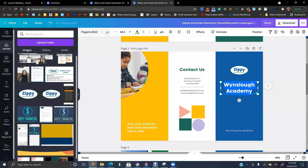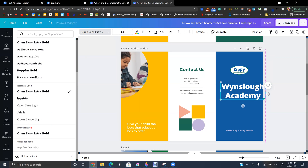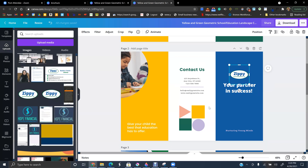Then you will change the heading and font. To change the font, you just select it and go to font — it's Poppins Bold here, but I just like a very simple font like Open Sans. You can change the size — let's say make it really big, or go down to 42, and then type whatever you wanted to say, like 'Your Partner in Success.'